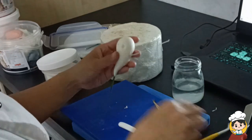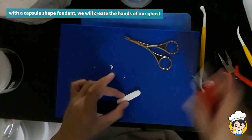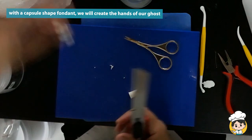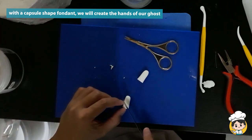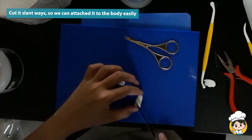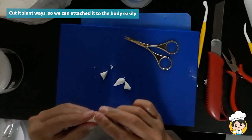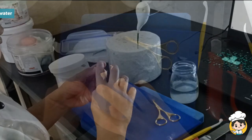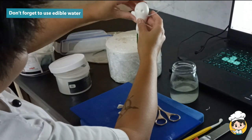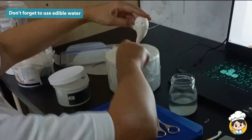It's best to do it now when the fondant is not yet too hard. Set it aside while we create the hands. Cut the fondant in half, then cut it again slant ways — this way it will be easier to attach it with the rest of the body. Don't forget to use edible water to make sure the fondant will not fall off later on.